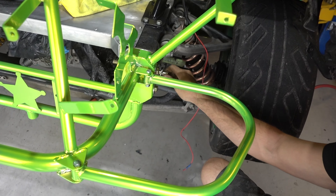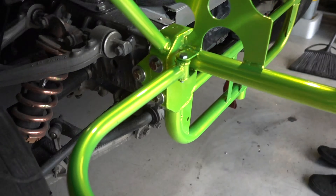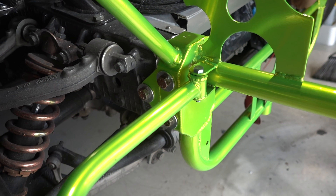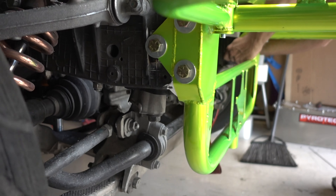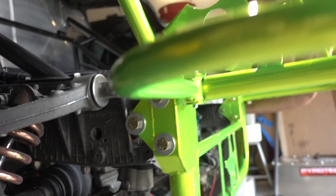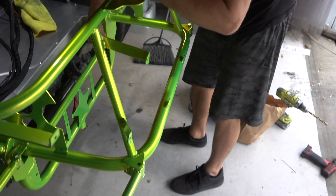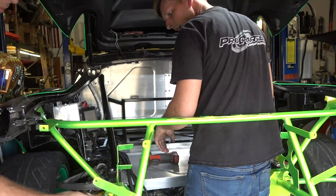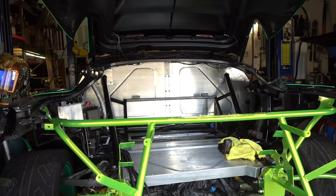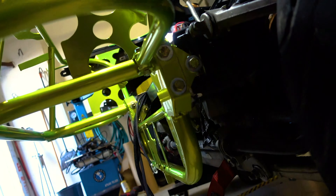They asked for a minimum of 3/8 inch grade 5. We went with a 1/2 inch bolt, grade 10.9 — overkill. We don't do the bare minimum ever. All of our bolts are attached: 1/2 inch, grade 10.9, over and above what was required. Those are our top straps for our fuel cell cradle.